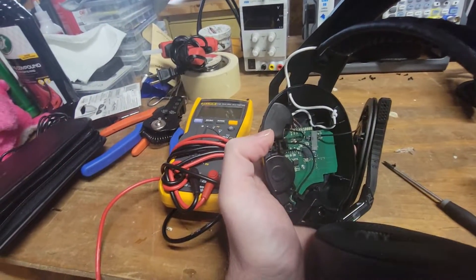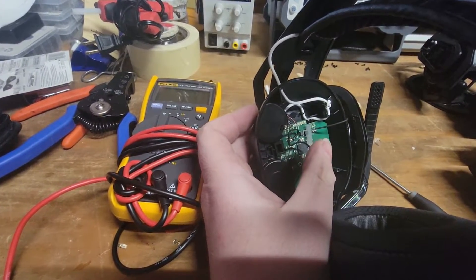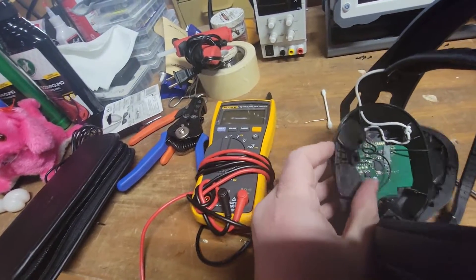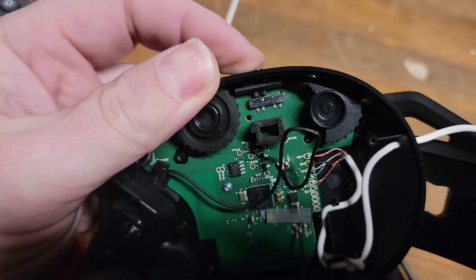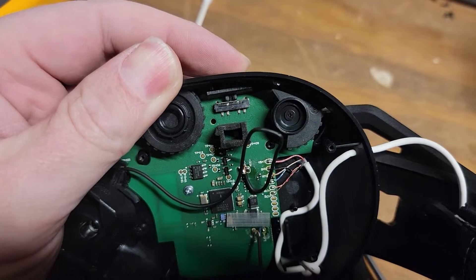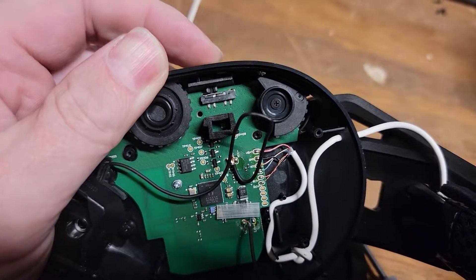Exposing the switch isn't too difficult. The light pipe just comes right out. You move the wire that's routed through the groove out of the way, then remove one screw in the top right — don't worry about the bottom screw, that's part of the clamshell. Remove that little plastic covering and now the on/off switch is exposed right there. You can see how it actuates: off position at bottom, flip up to top, it returns to center and turns on.